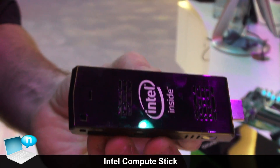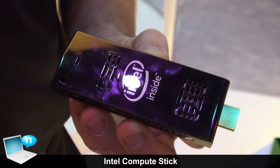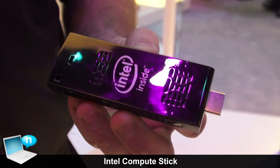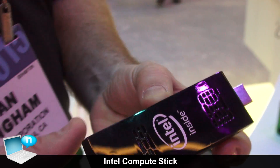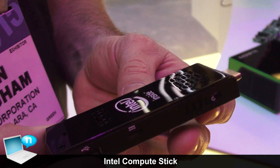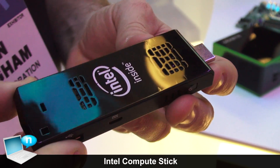This has got 32 gigs of storage, 2 gigabytes of RAM, built-in Bluetooth and built-in wireless 802.11n. It is a full PC with Windows 8.1, and will sell for $149 US, available at the end of March.